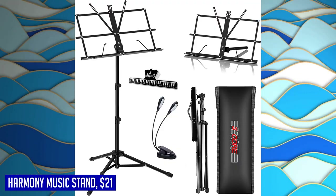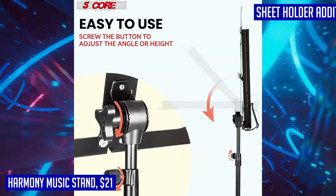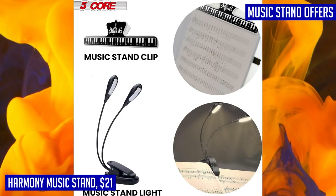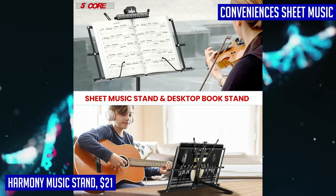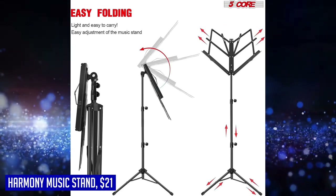You can use it as a folding sheet music stand or convert it into a desktop book stand for added versatility. With adjustable height and a tiltable book plate, you can effortlessly customize it to suit your preferred playing position. The metal tripod support legs are built to handle heavy loads, providing sturdy support. The non-slip rubber caps on the legs ensure stability at any height, keeping the stand secure during your performance.